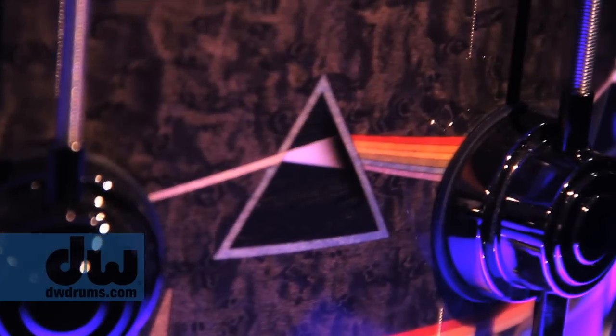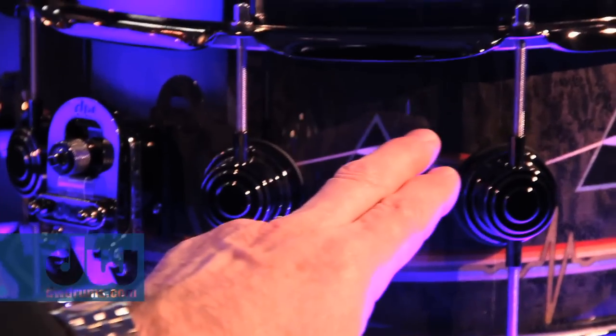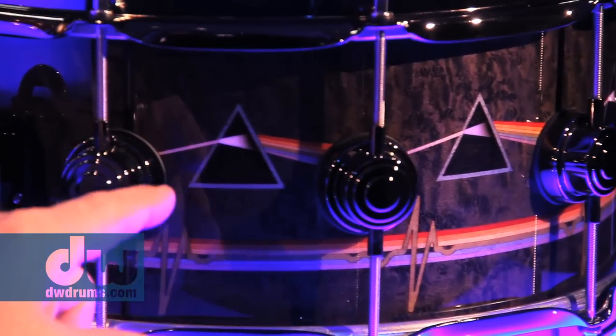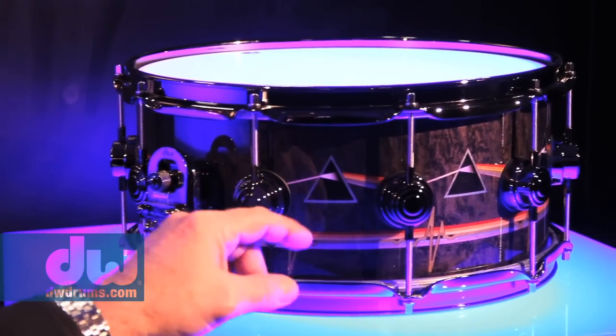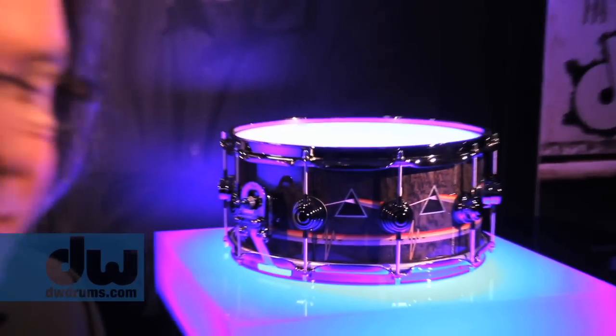Then we have the Dark Side of the Moon snare for Nick Mason. The shell is dyed gray bird's eye maple. All the colored bands are dyed basswood. The center of the triangle is ebony. The outline of the triangle is dyed blue poplar, and the beam of light coming in is natural maple. It's got black nickel hardware. That's one of my favorites as well — I'm very proud of all three of these drums. This is the ICON series.